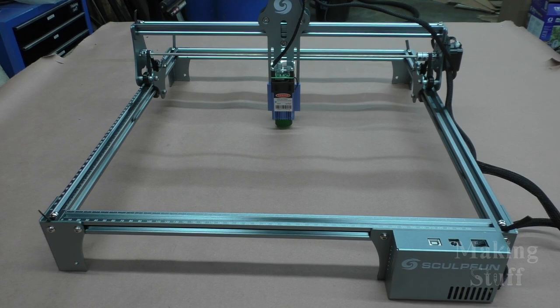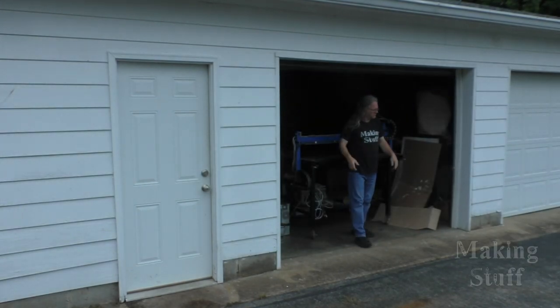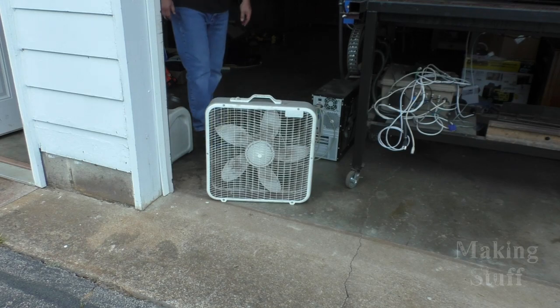This engraver is an open frame engraver, so there is no enclosure to prevent the fumes from escaping into the room. I just used a fan and opened my shop door to help get rid of the fumes, and it seemed to work fine. I've also seen others build enclosures for these open frame machines to help capture the fumes and vent them outside, and also to contain any stray laser light. I plan on building something like that for this machine, so keep an eye out for a future Making Stuff video.